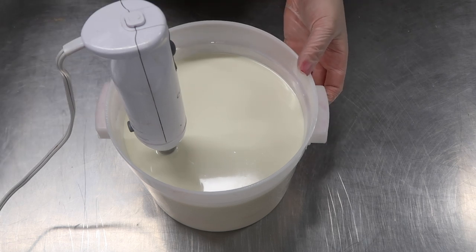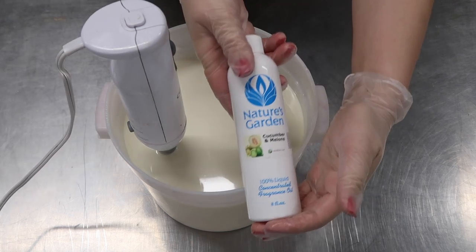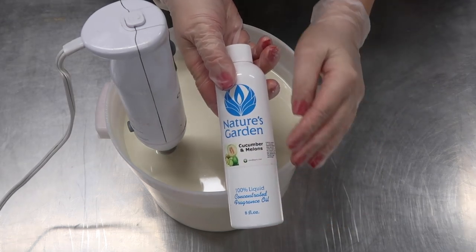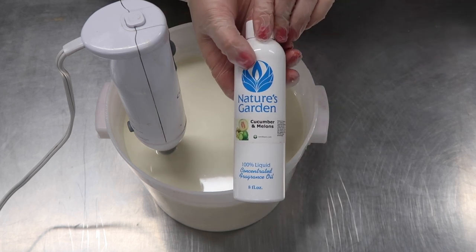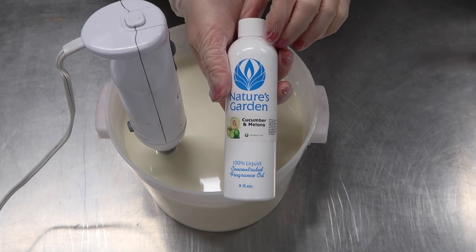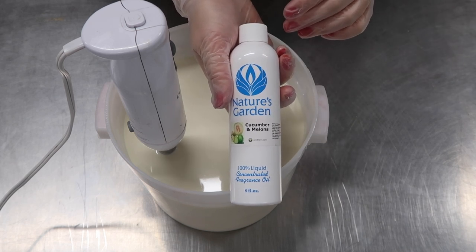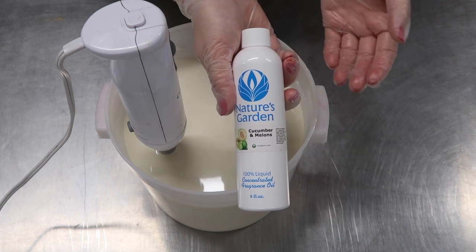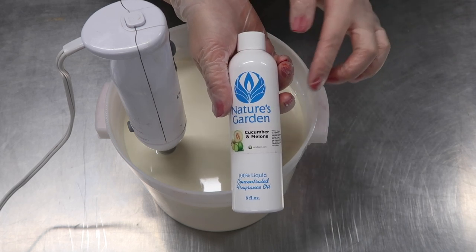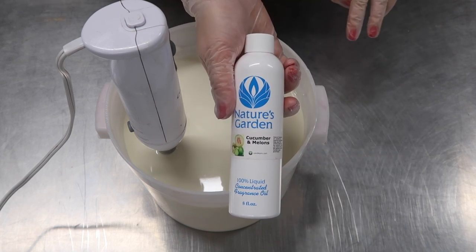We are just past emulsion, so we're going to add in our fragrance oil — cucumber and melons. I changed my mind. Originally I thought I might use Icy Shine from Nature's Garden, but this one is just great, it's been a long time since I used it. It smells exactly like cucumber melon from Bath and Body Works. I know they couldn't call it that, but that's what it smells like.